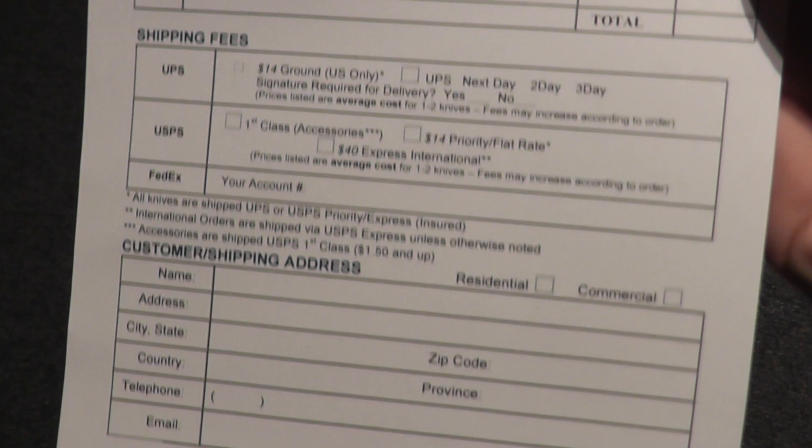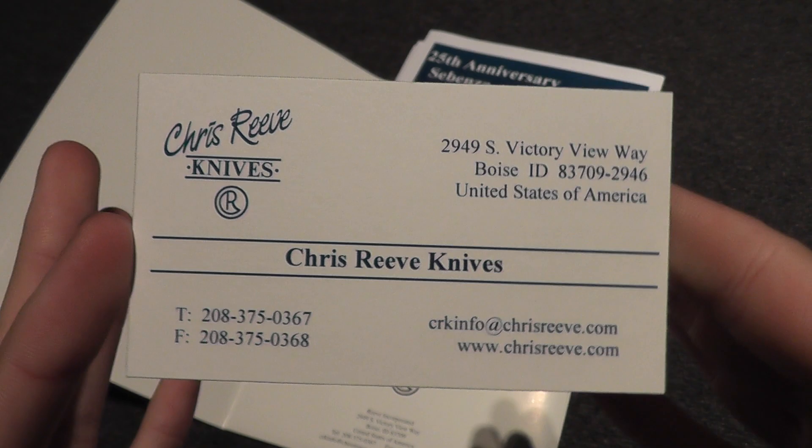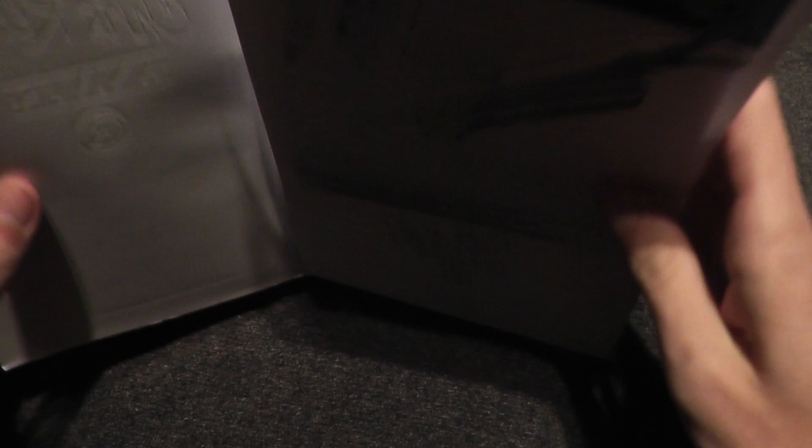Right here we have the order form, and that is the Chris Reeve Knives catalog. I believe there was also a business card in there. I have another one of the catalogs — yep, right here — so I'll just throw that in there. Thank you for watching; don't forget to comment, rate, and subscribe. Have a great day!